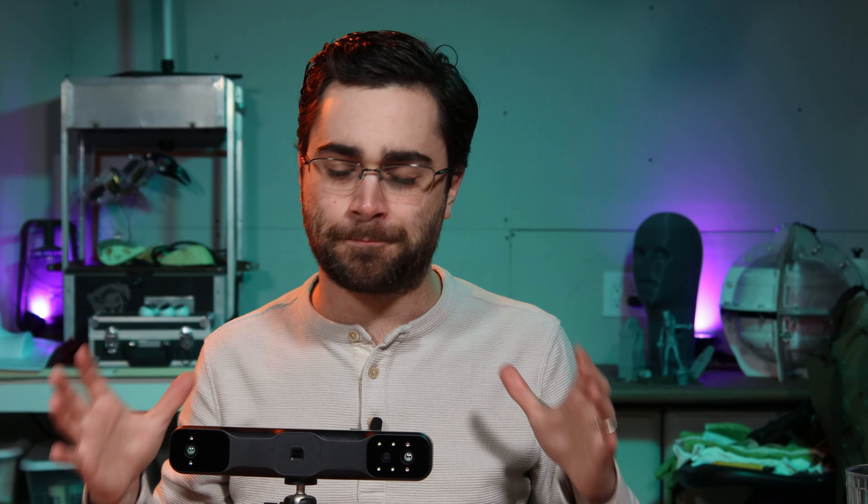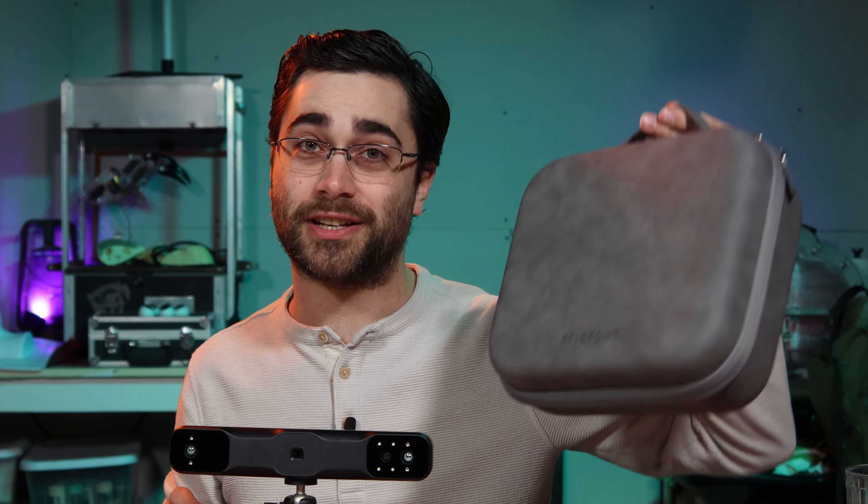I don't really make a lot of large projects that would need to be scanned, but my friends over at Van Oaks Cemetery have the perfect thing. So I'm going to pack it up in this really nice carrying case that they've included and head over there.